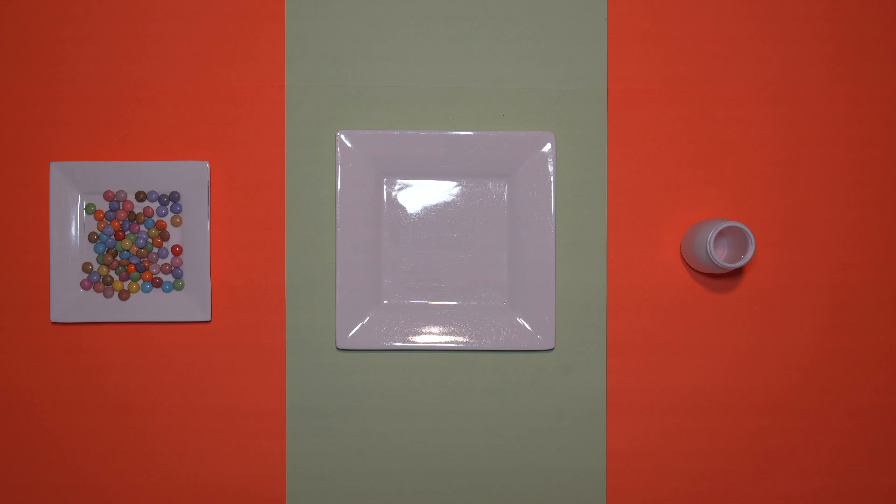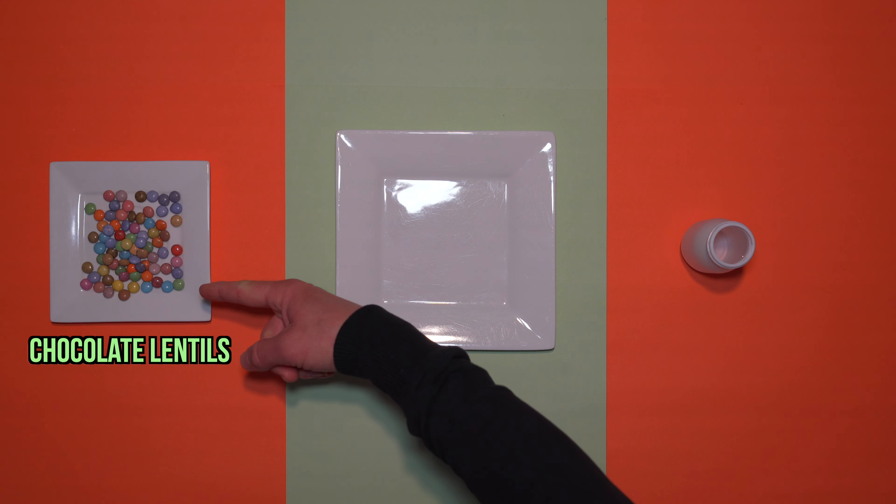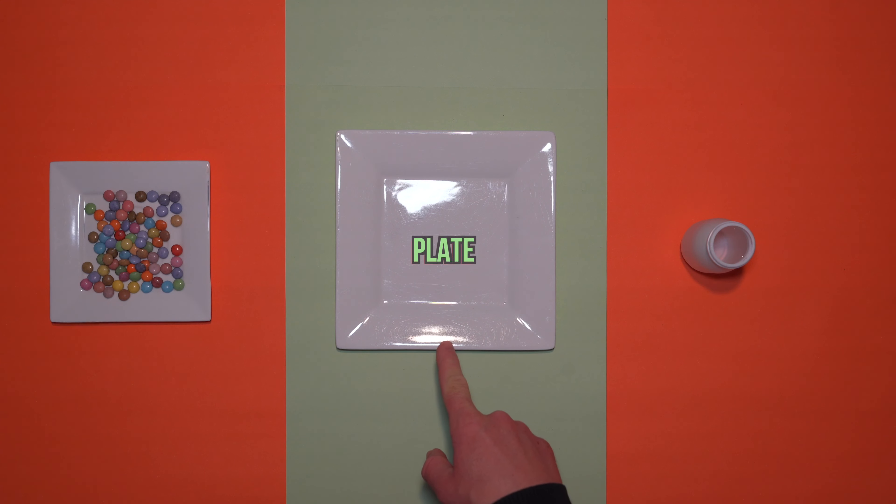Today we are creating a colorful rainbow. All you need for this is colored chocolate lentils, warm water and a plate.